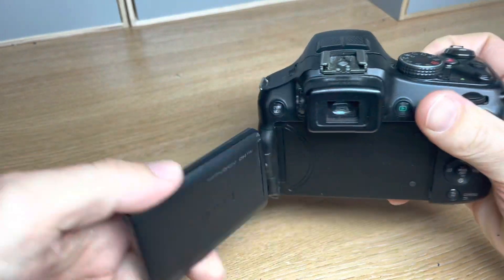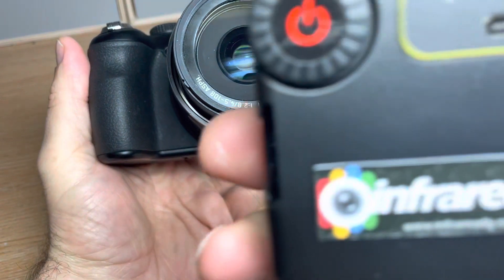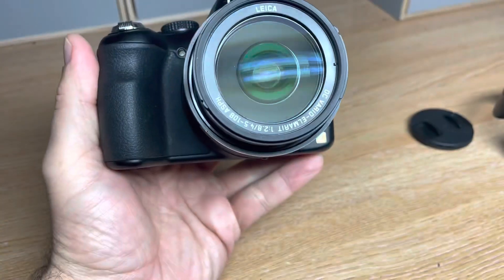All this equipment is available on the website at www.infraredic.co.uk. You'll see the link there and it'll also be in the description.